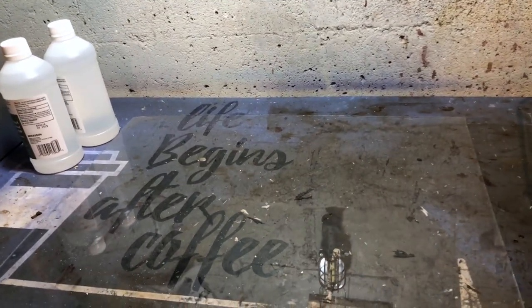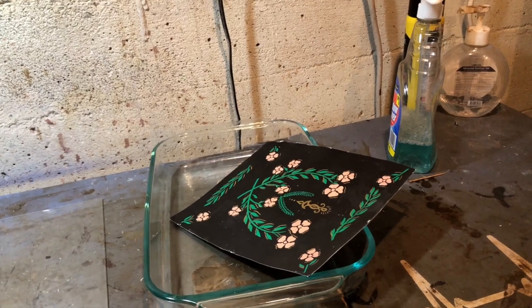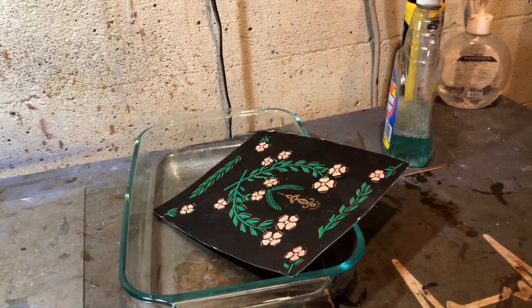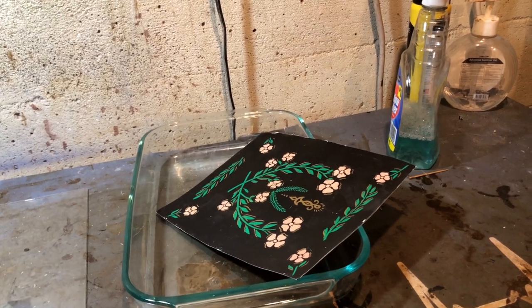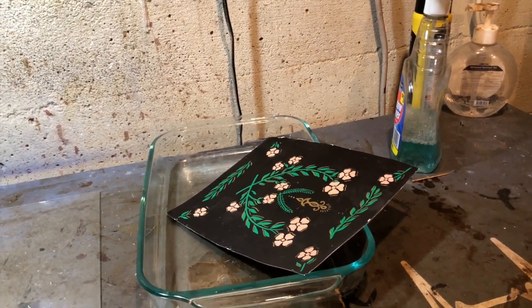If it does work, then I'm gonna cut an 8x10 out of this glass wherever the pattern is. But you know what? I got my doubts. And hey, if it gets wet and gets ruined, it's going in the garbage and I don't have to worry about it anymore. But let's see what happens — just what the heck.